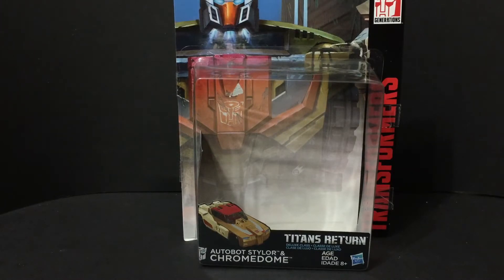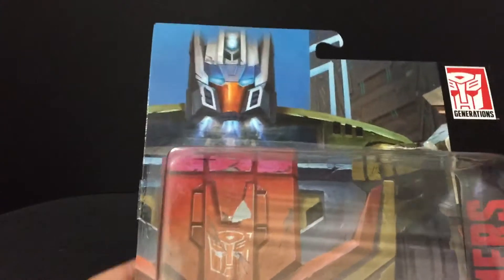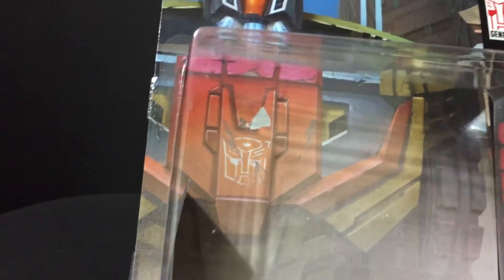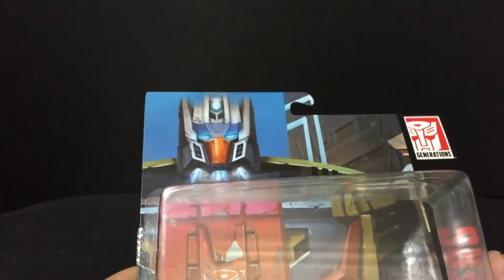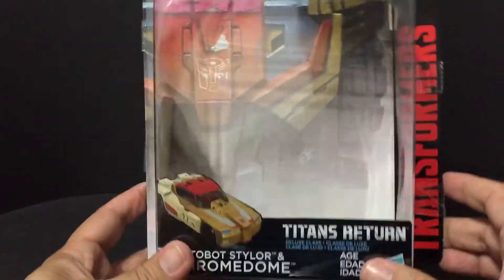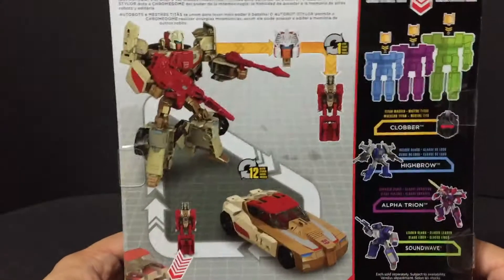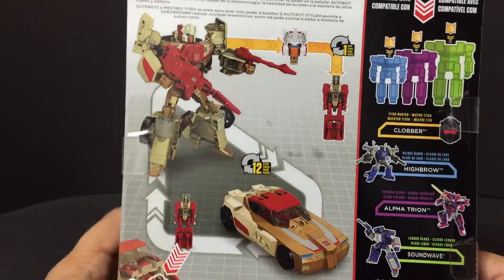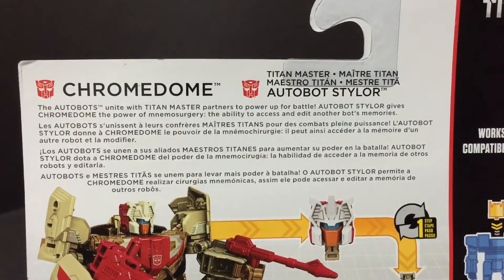First we're going to take a look at the packaging like we always do. There's a nice piece of artwork here, and I'm going to show you something about the artwork — I think it's kind of interesting, but I'll show you on the card instead. It was pointed out by a different reviewer, and I can't remember his name right now. This is Chromedome in his car mode. There is another picture of the artwork, and then on the back here is the product shots and the bio. If you want to pause that, you can read the bio.